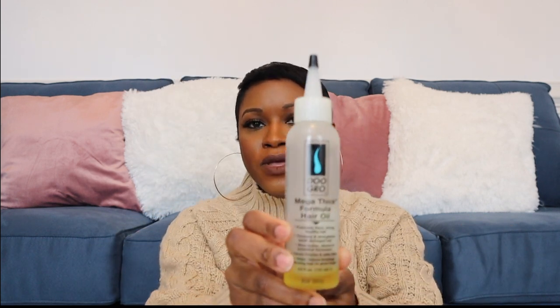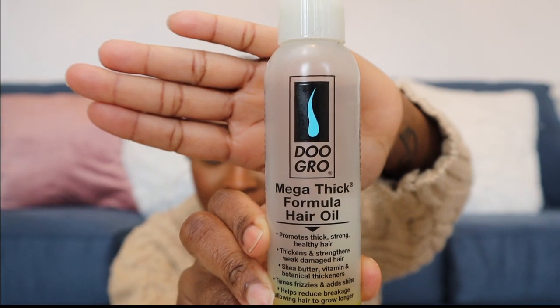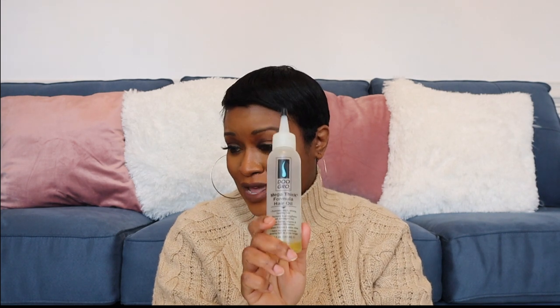The next product is the Do Gro Mega Thick Formula Hair Oil. My hair is already fairly thick but I still like to use this. It provides sheen and makes my hair look shiny. I use it when applying my leave-in conditioner — I go through all my hair with it before molding. I notice that when I use this, I need a relaxer a lot quicker, so it really does work. If you want to thicken up your hair or grow it quickly, give this a try.